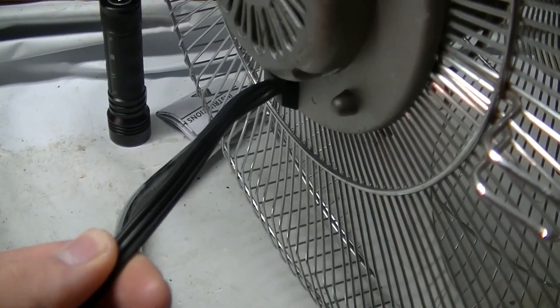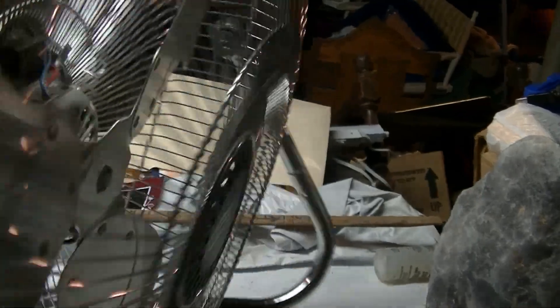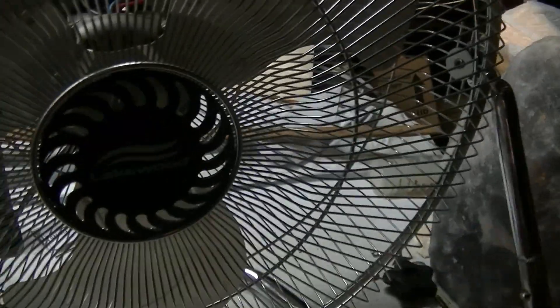And it has a three-prong grounded cord. So this is definitely not by any means a crappy fan — it's just not the same as the old ones, obviously.